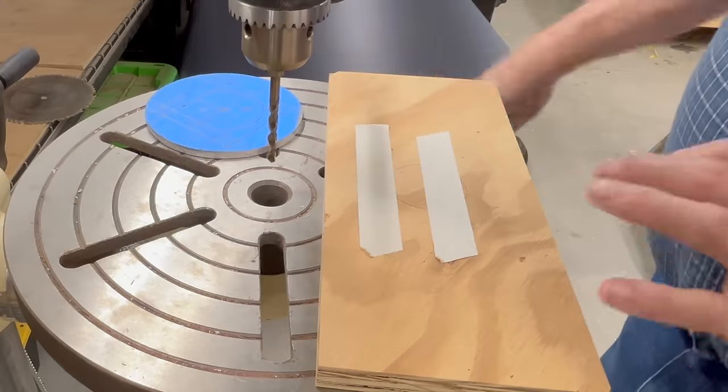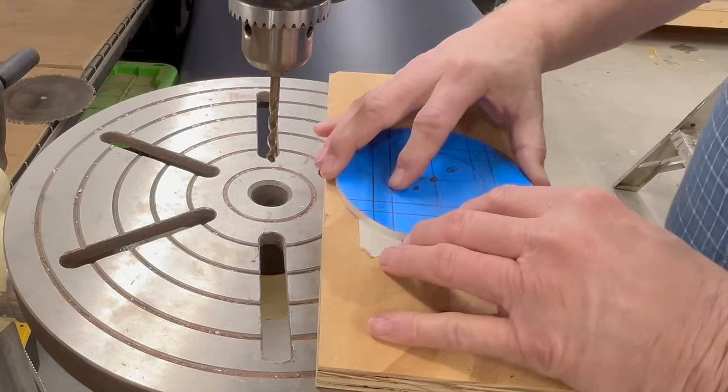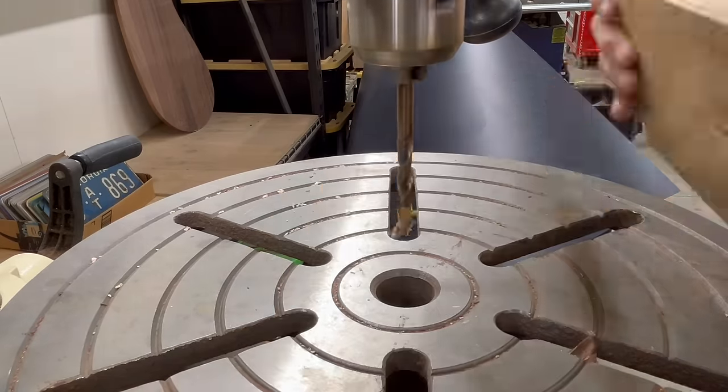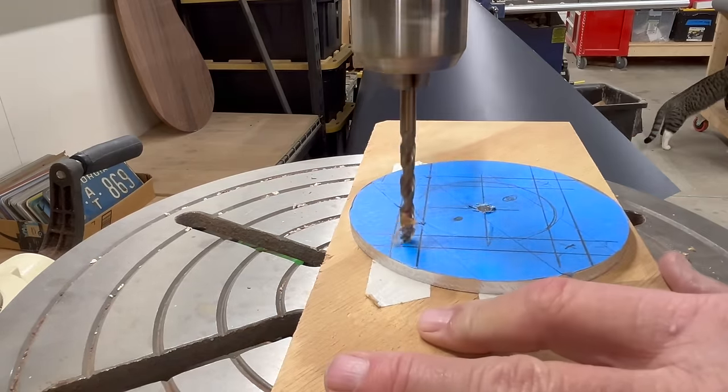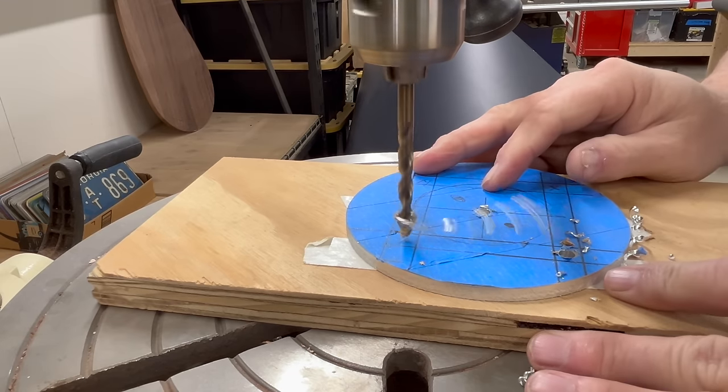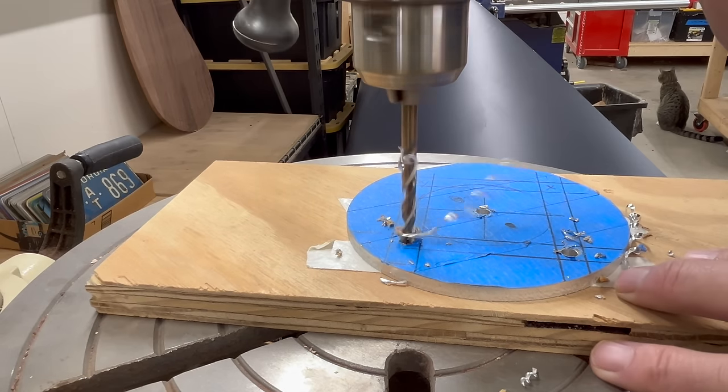Over at the drill press, we secure it with some double-sided tape to hold it and start drilling our holes. We're going to drill one in the center — a lag will go through the hole of the leg — and the four on the perimeter will hold the whole thing in place.